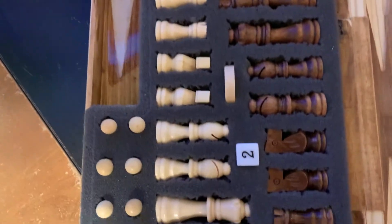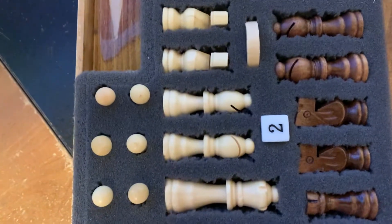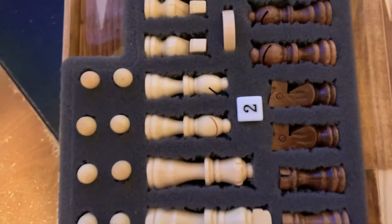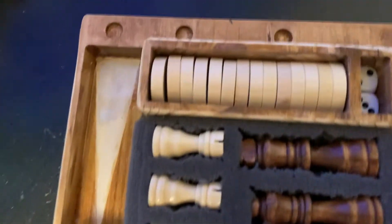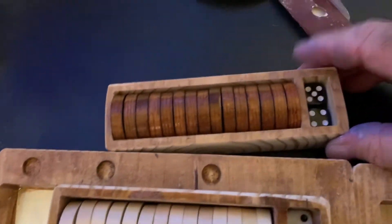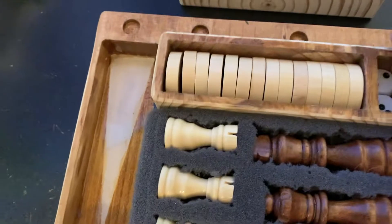I've got a place for the dice — not sure what else that's used for. And we got our chess pieces here; that one comes out, that one comes out, this one goes.